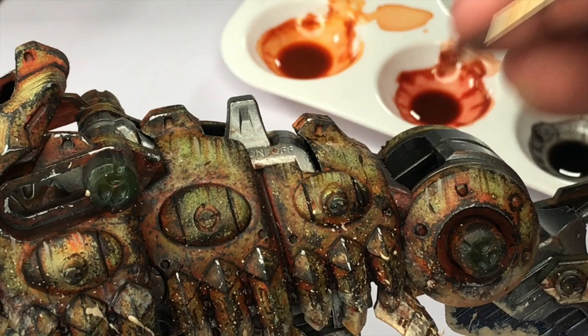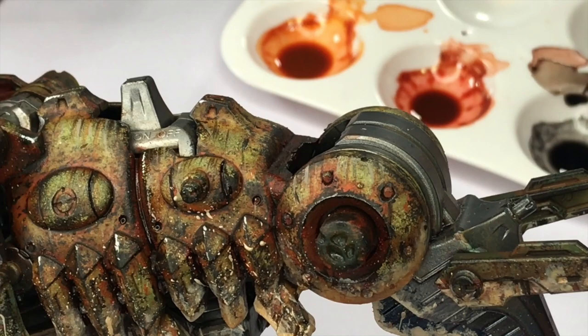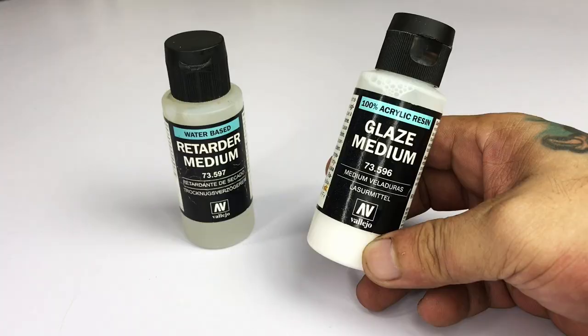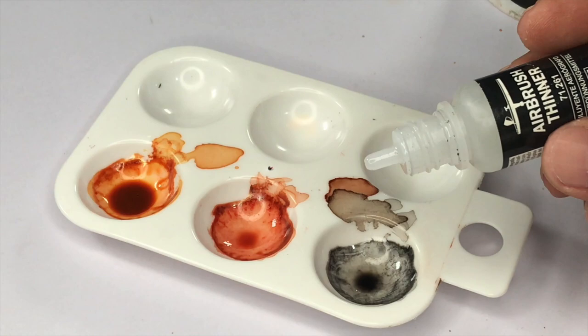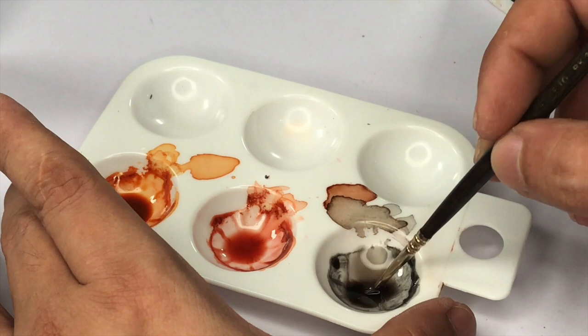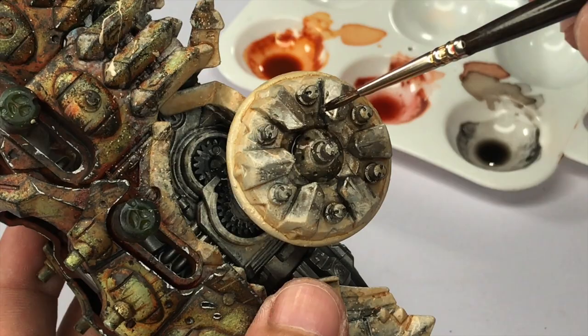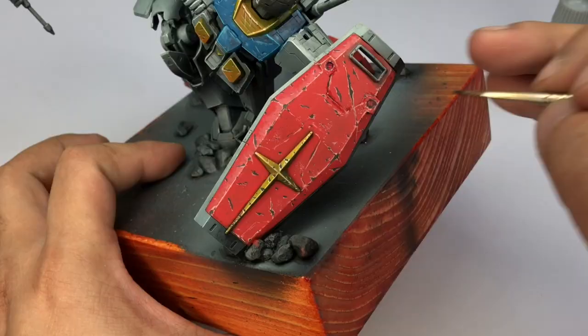Using enamels is really good — it dries slow, you can blend it, it looks realistic, the transitions are soft. Some people find weathering with acrylics a bit tricky, but in reality you just have to use retarder, glaze medium, or flow medium. By using mediums you tend to replicate the slow drying time of enamels and oils, which helps you blend colors better.